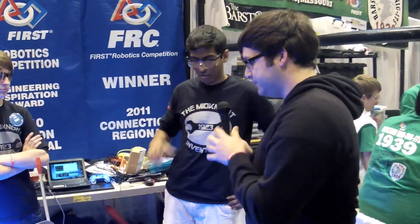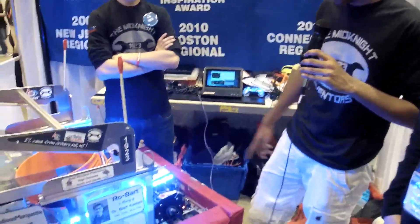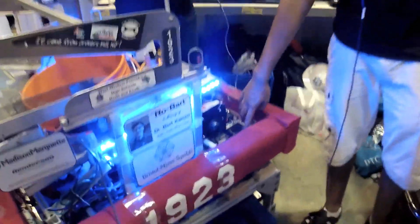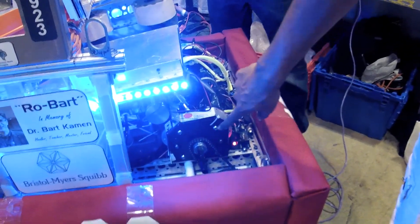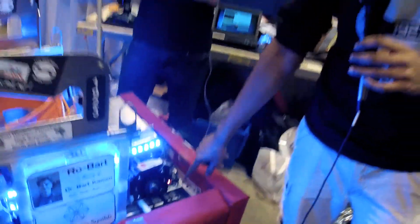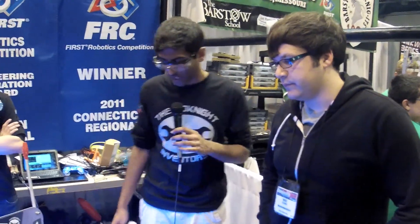Could you tell us a little bit about your drivetrain? Our drivetrain is a kit drivetrain from the VexPro people, so we got the VexPro frame all around. We got the VexPro single speed gearbox and the total ratio is 7.8 to 1 — a 12 to 64 and then a 22 to 32 sprocket reduction. We got a 6-wheel tank drivetrain, classic setup.